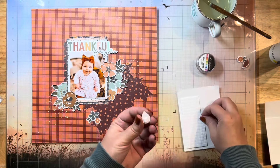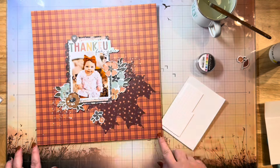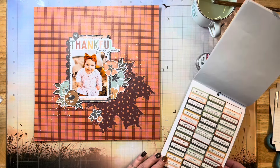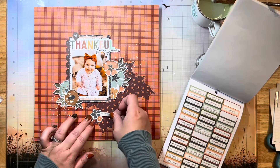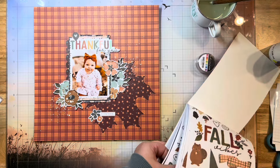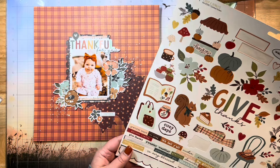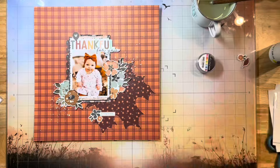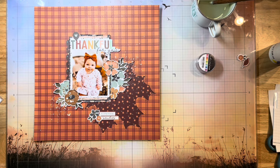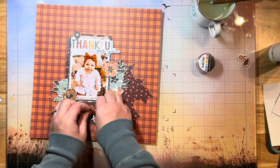I wanted to add a couple of little things to the bottom, so I'm just finishing up this bottom cluster. I'm going to add this little geo tag with a heart to the top and grab these little wordy pieces for the bottom — I'll just add two down there. I don't want to add a ton of stuff because again I want to keep that negative space. Sometimes it's really hard for me to not fill in all the gaps. I'm going to adhere my last little floral cluster to the bottom using more 3D foam squares.